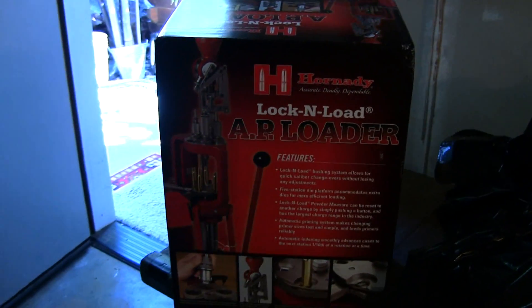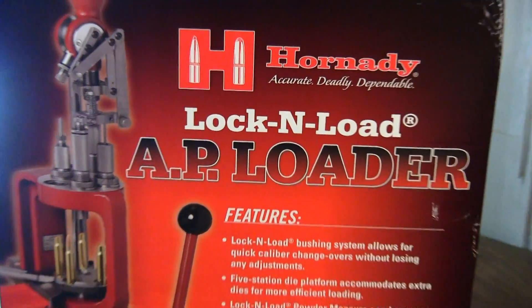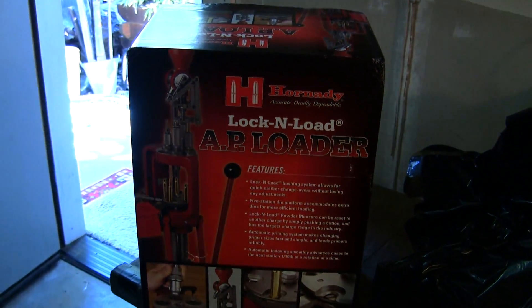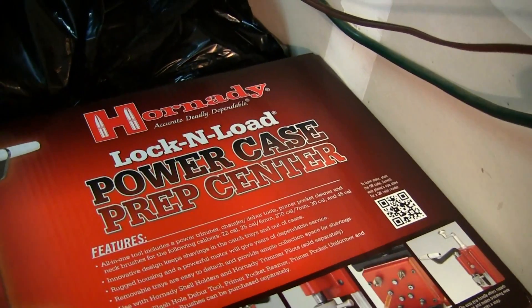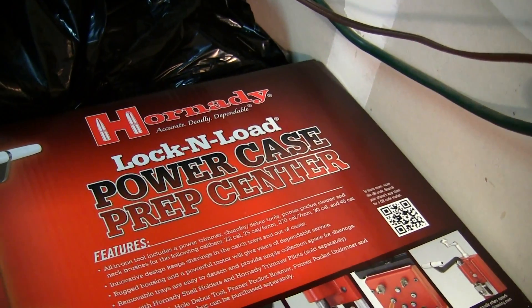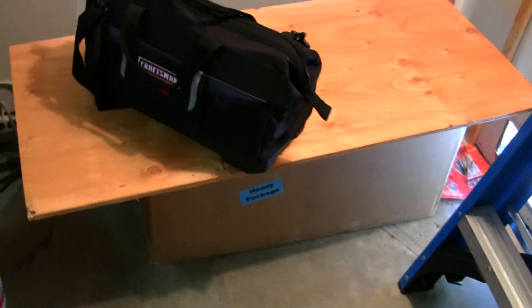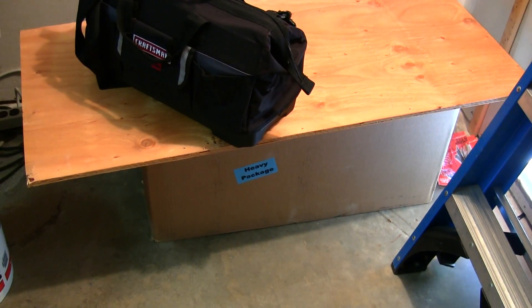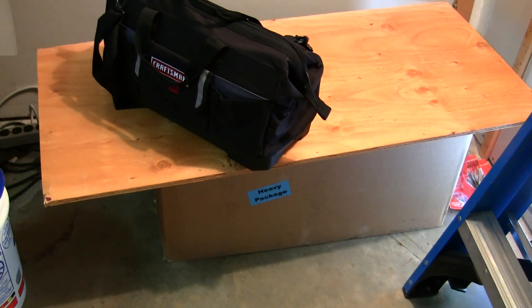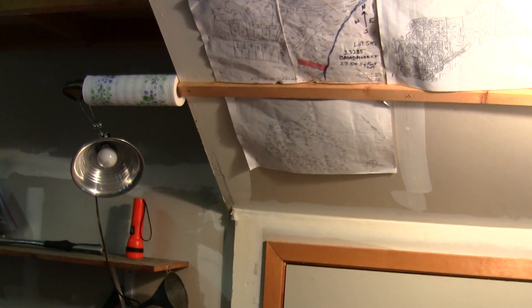Let me show you what kind of reloader I'm going to be putting in. I'm going to be putting in the Hornady Lock-and-Load AP loader right here, and over here I got the Hornady Lock-and-Load Power Case Prep Center. All the accessories are in this big Cabela's box down here with wood over the top of it so no dust or particles get in.